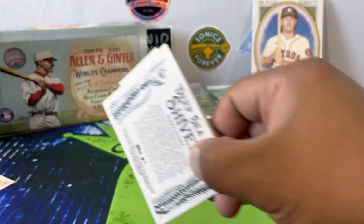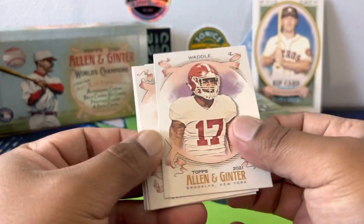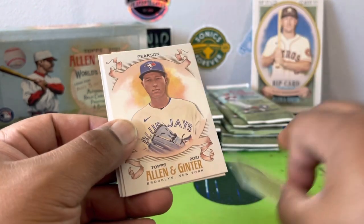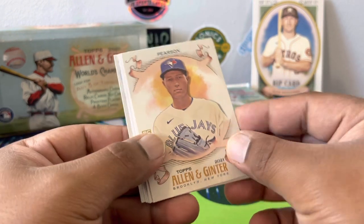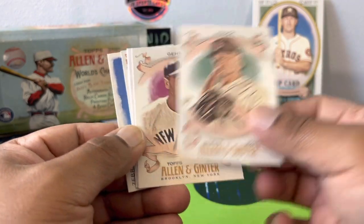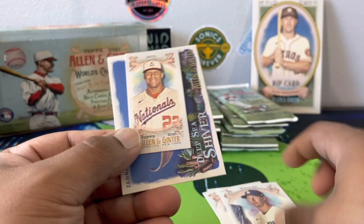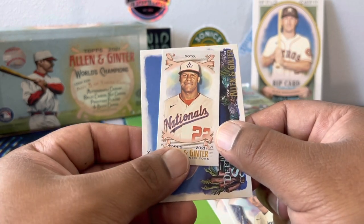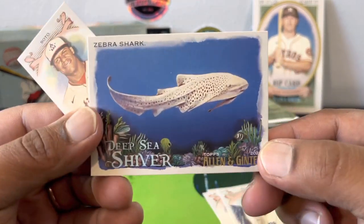Deep sea cards — oh, a little football! Jaylen Waddle — let's see if we get a Trevor Lawrence. It's cool they put him in as a rookie, and that is technically a rookie. Pearson hook rookie, Lou Gary Coward Rick, Iron Man. Walker Buehler. Got a Juan Soto looking like a 48-year-old, and a zebra shark — that's cool.